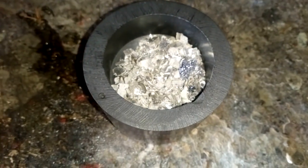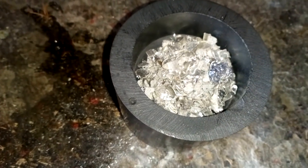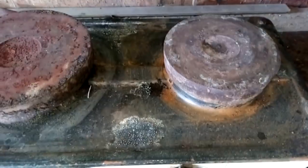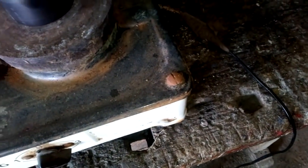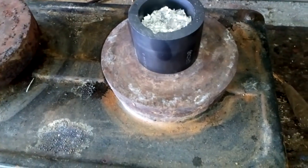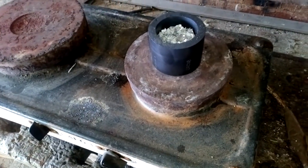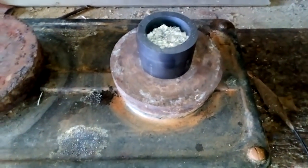Okay, just for fun, we're gonna put that on the heat and see what happens. I've got my stove, it's hot, and I'm gonna turn it on high. I'll just put that crucible on top and leave it. We'll come back after maybe five minutes to see what happens.